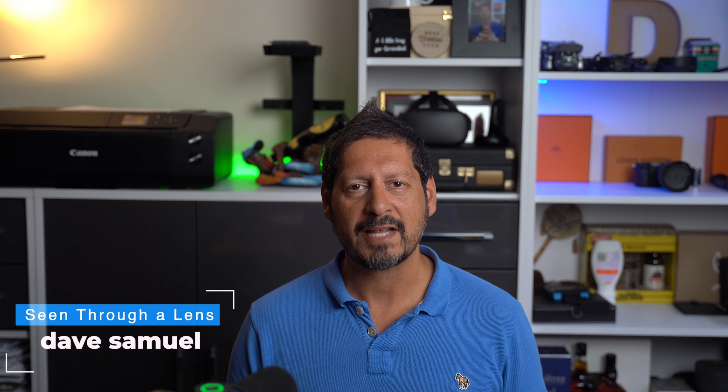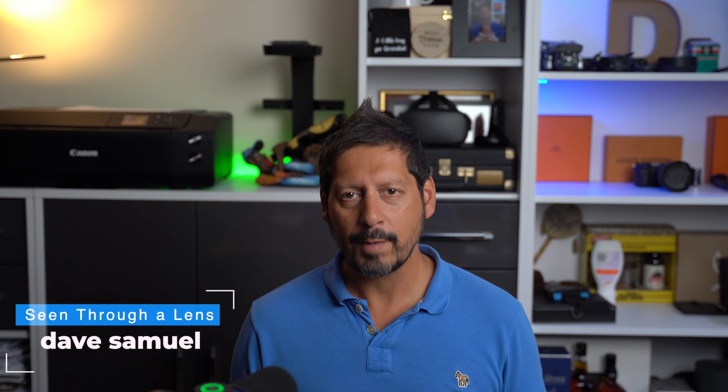What's up YouTube? Dave here with Seen Through a Lens and thanks for stopping by the channel. We make lifestyle videos and all things tech, so if that's your kind of thing then please consider subscribing to the channel and clicking on the bell icon so you can be notified of new videos.